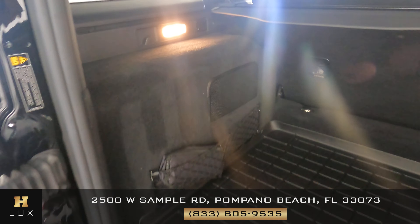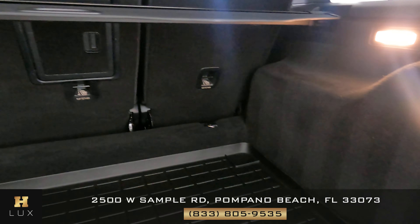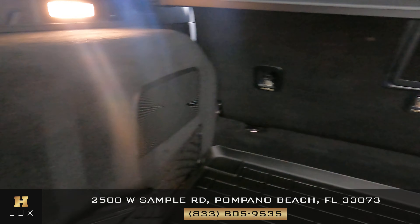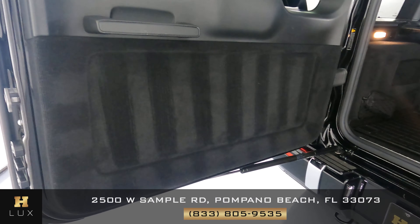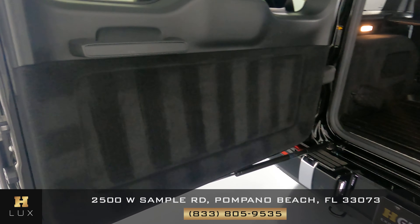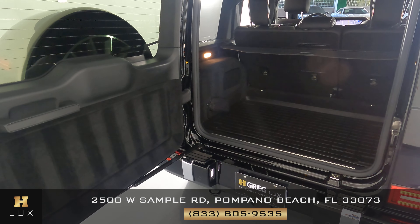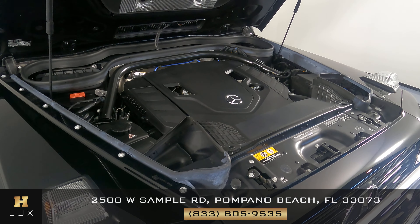Let's now take a look at the trunk of the car — we just want to know if there's any sign of wear and tear along the sides or any type of damage. Everything is looking good. What about the door panel? I'm not seeing any type of damage or wear and tear. As you can see, the trunk of this car is in excellent condition and very well kept. Before we finish off this video, let's take a look at the engine.